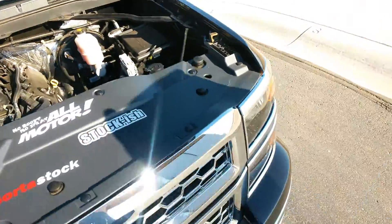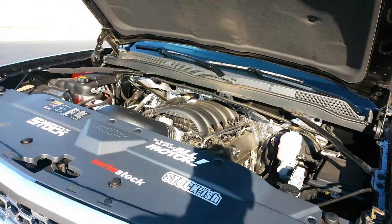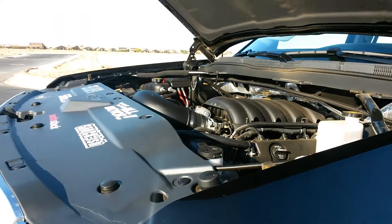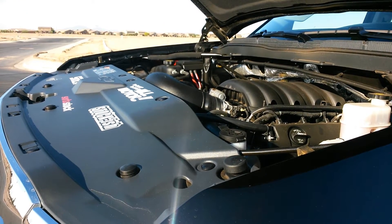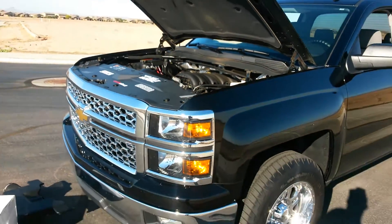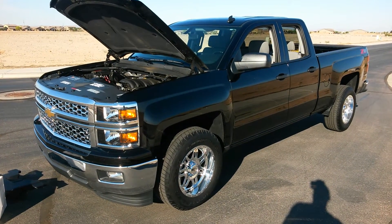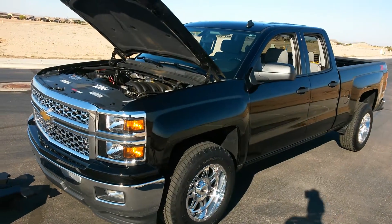I'm filming with my Samsung Galaxy Mega on a tripod — see if it'll even reach. Once again, this is a 2014 Chevy Silverado. They make these kits for the 4.3, 5.3, and 6.2 engines.